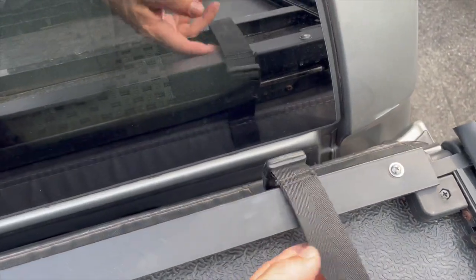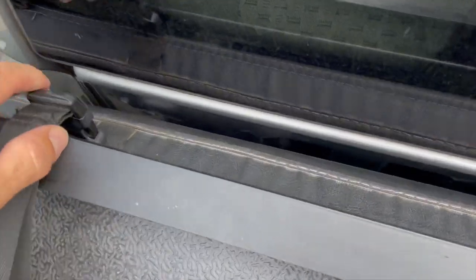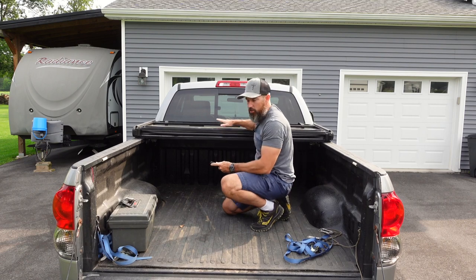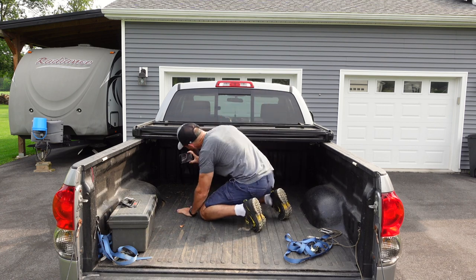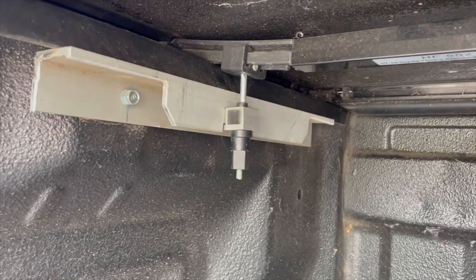It has a clip right here and a clip right over here. You clip right there, so when you're going down the highway you can leave it open like this and you don't have to worry about it flopping back. And underneath here there are two spots that you can connect it to your truck bed.